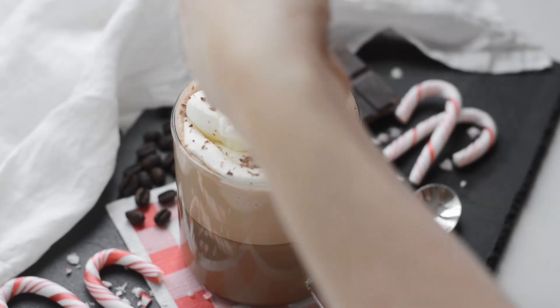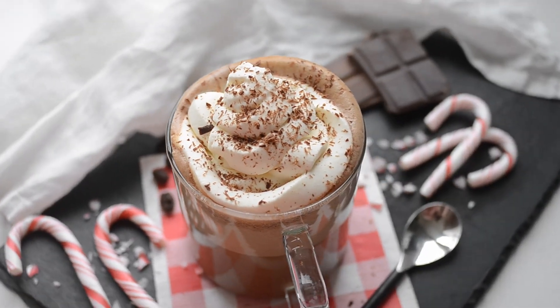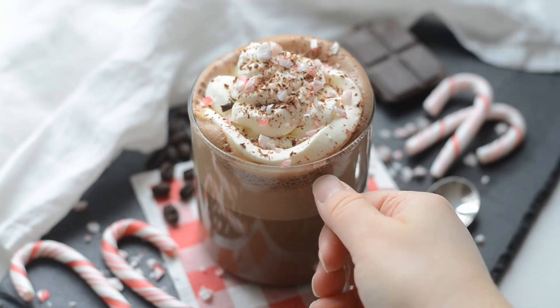Shave some chocolate on top, and your homemade peppermint mocha is complete and ready to enjoy. This recipe makes approximately a Starbucks tall or 12-ounce peppermint mocha.